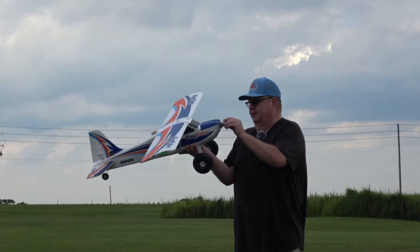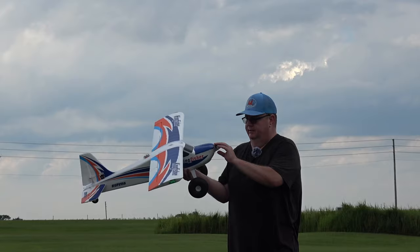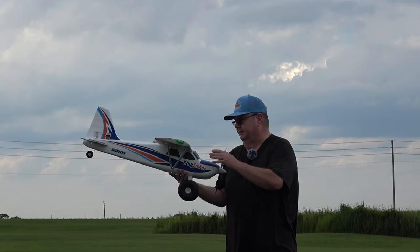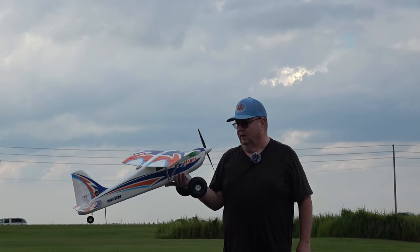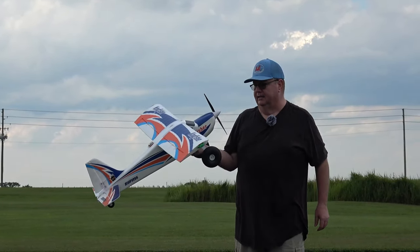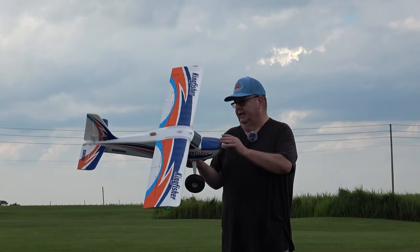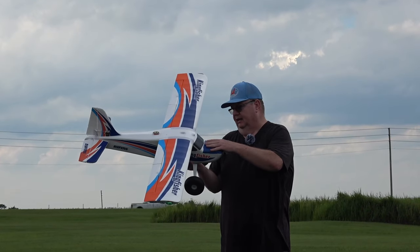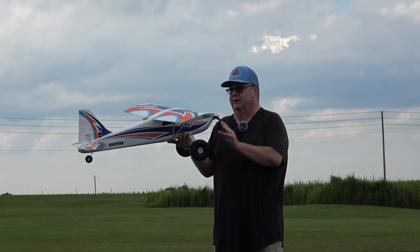The ESC is right up here. You can look at the manual for the size of the motor and prop, but it's just a good solid plane. The Kingfisher has been around for quite a while — it's one of FMS's older planes. It would be nice if they came out with a newer version that had lights and maybe a clear canopy and softer tires.